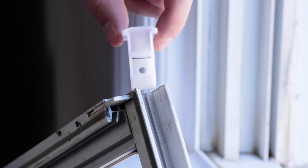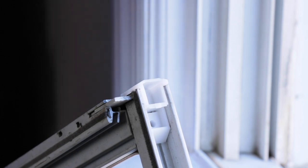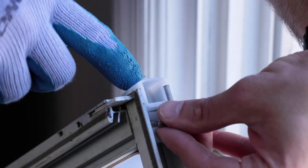After the broken part is removed, match its measurements to the sash guides in our online catalog. For this window, we're using the 18-033.